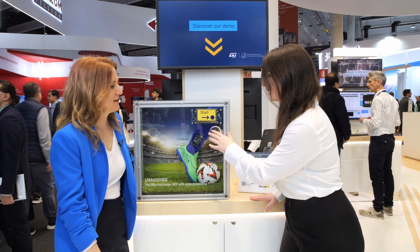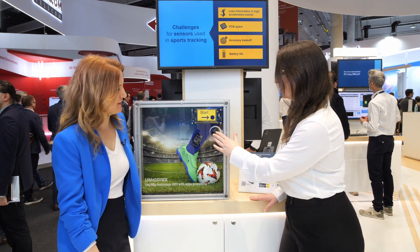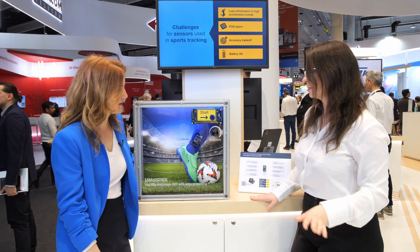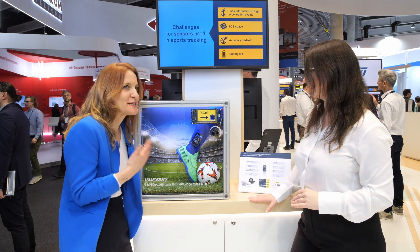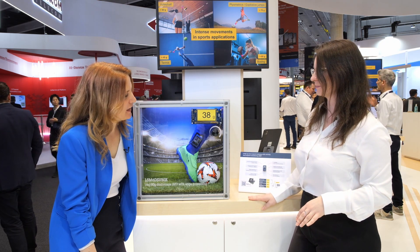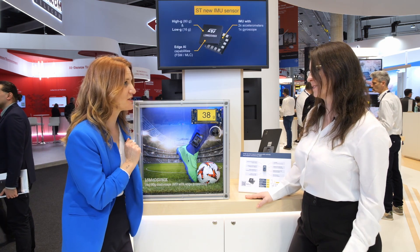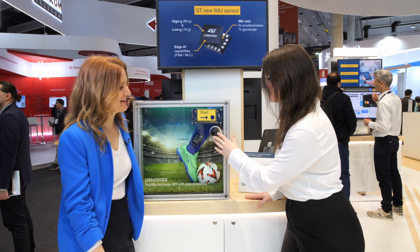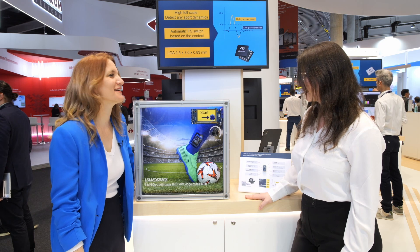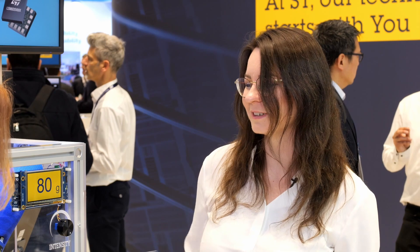Can we have a go? So we have a dial — we can set the intensity either low or high. Let's go with something in the middle and press start. We wait a little bit until intensity builds up, and we kick the ball at 38G. Pretty good! However, I think we're not intense enough — can we go more intense? We go all the way to the right to the highest intensity, start again, and boom — we went up to 80G.